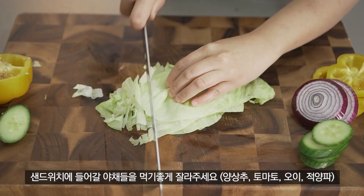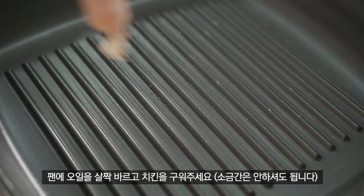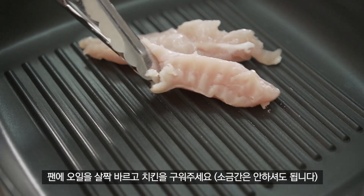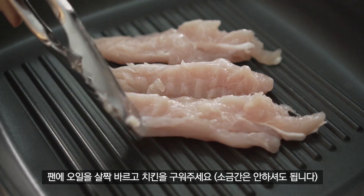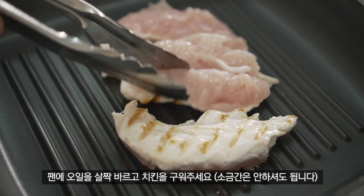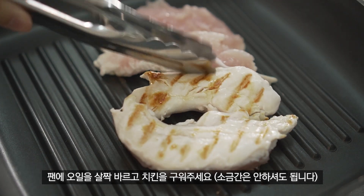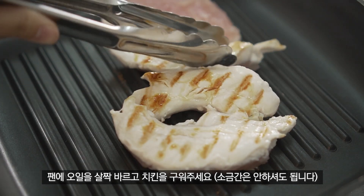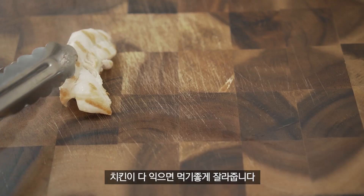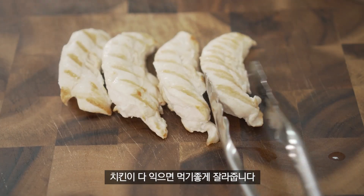I'm going to make the seasoning and make some fish. I'm going to make the seasoning. In the oven.